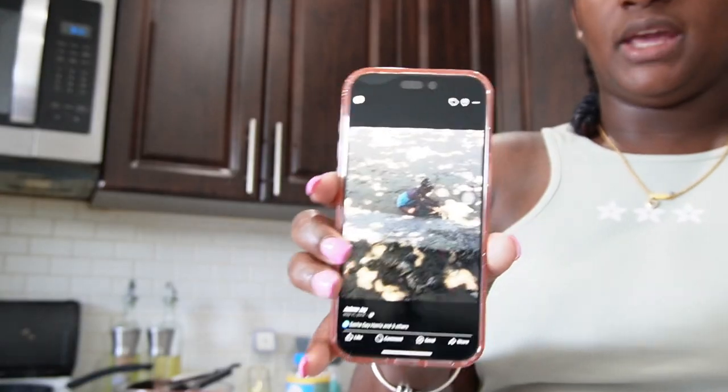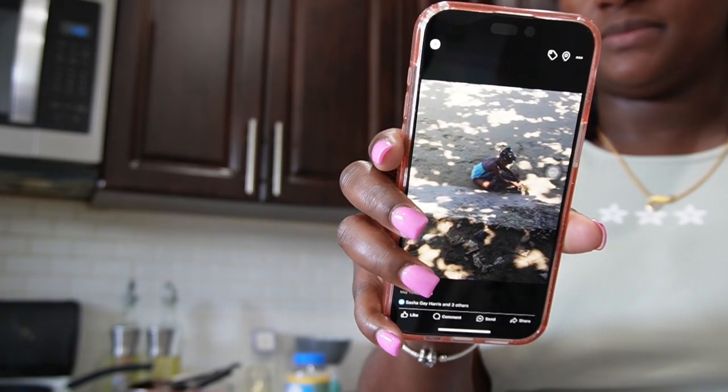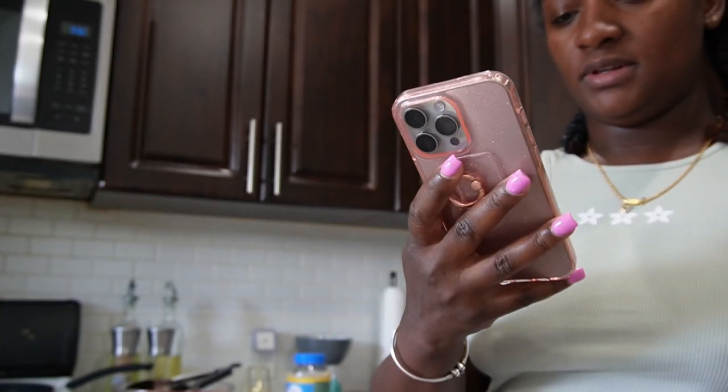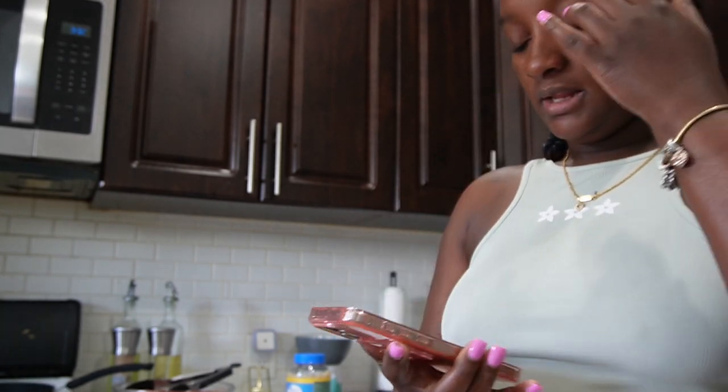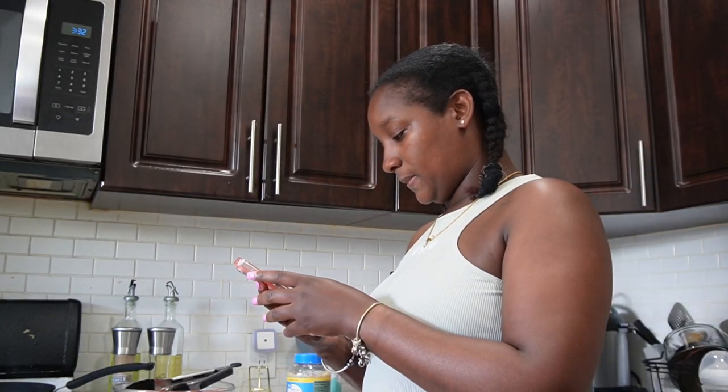Oh, Facebook just reminded me of a picture from 10 years ago with Dejanay at the beach. Look how teeny tiny she was! I'm going to save it and send it to her — actually, I'm going to call her. FaceTime Dejanay.